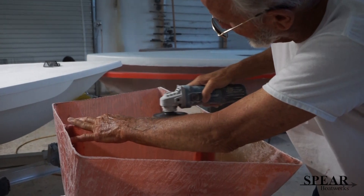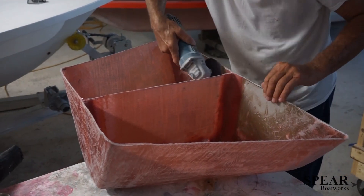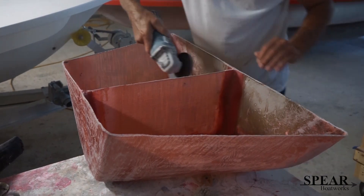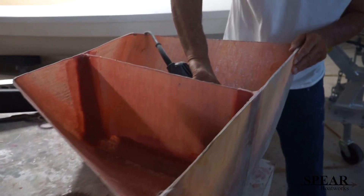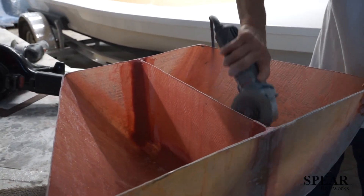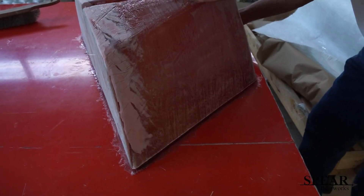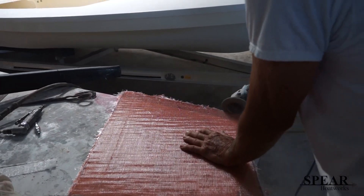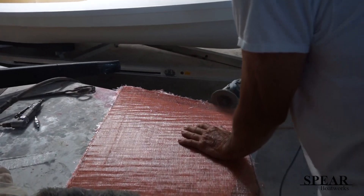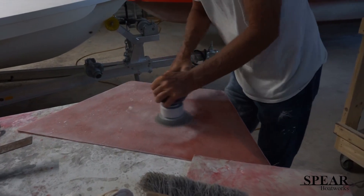I'm putting the baffle in right now. There's holes through it so the gas can go from side to side — see the holes in the bottom? I just took a hole saw and cut them in there before I glassed it in place. That way gas can go from left to right. It just keeps the gas from splashing around too much.